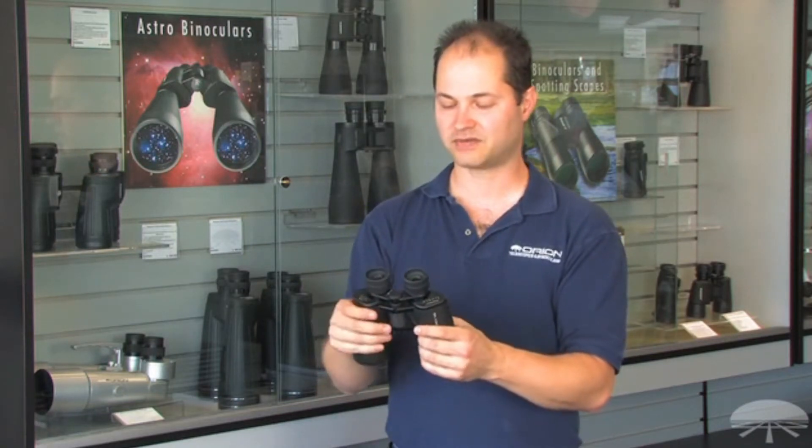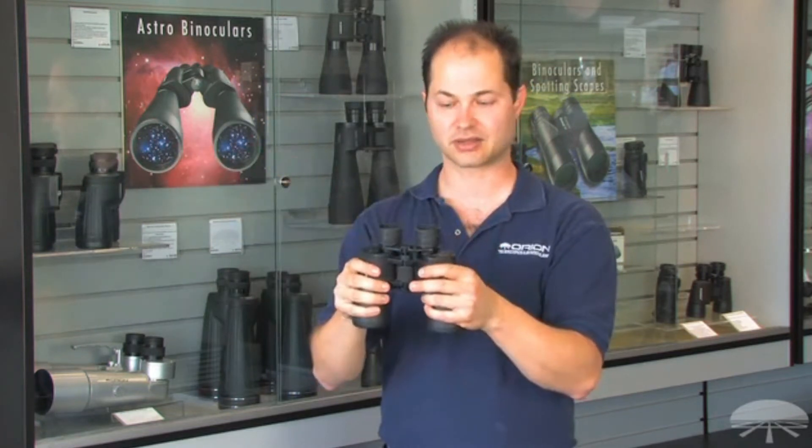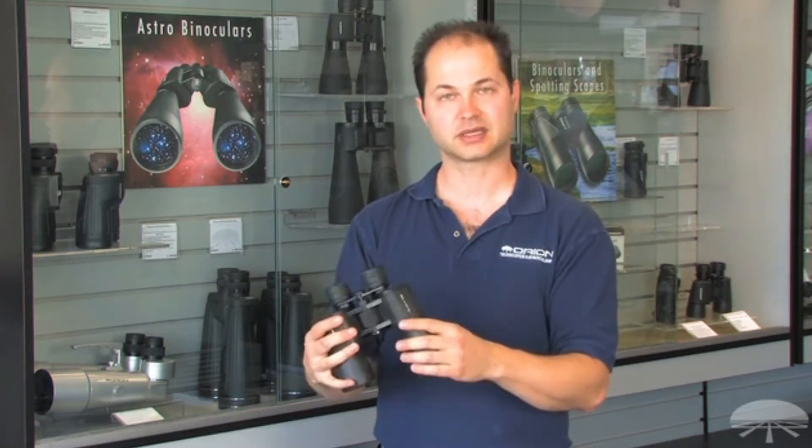It has a 7.1 degree field of view, so a nice wide swath of area that you're seeing through the binoculars. It comes with a case, straps, and caps for both ends — the Orion Scenic 7x50.